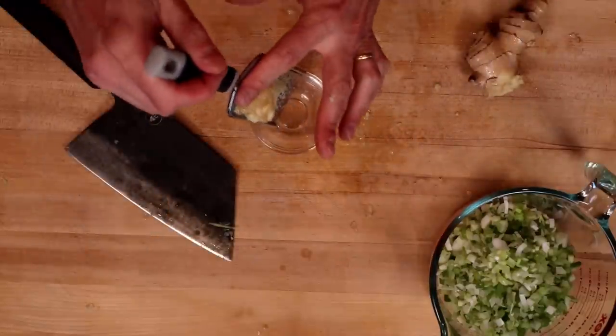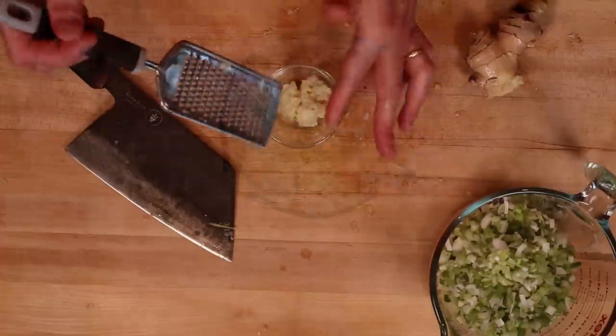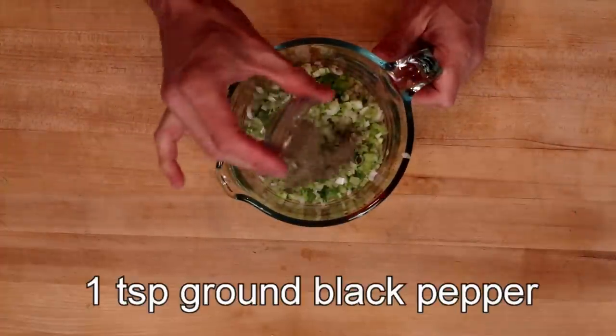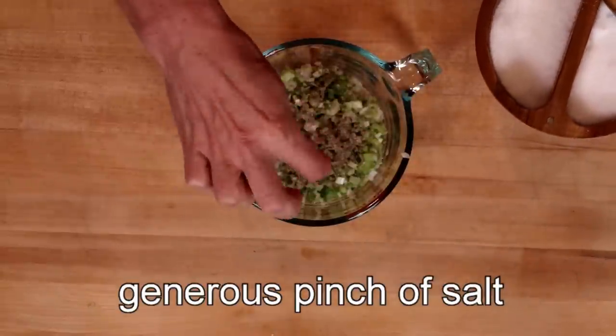This looks close enough, so I'm going to transfer this to a little bowl for later. Back to our scallions — we're going to add one teaspoon of ground black pepper and a generous pinch of sea salt.